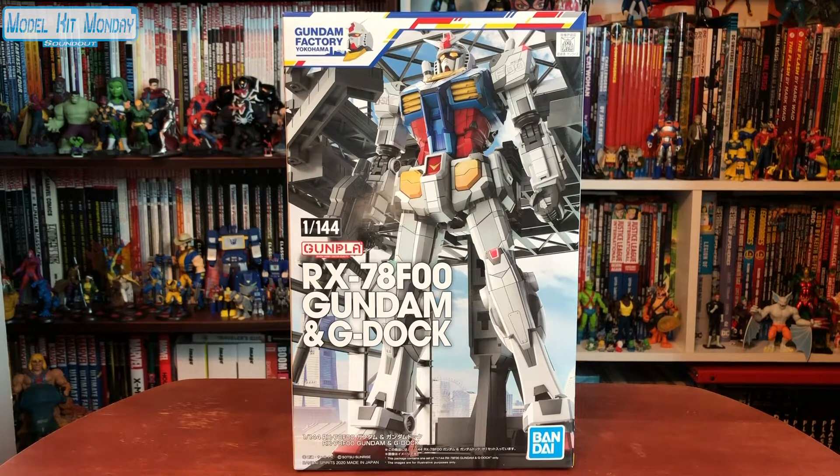I also thought this would be a special occasion because this is a non-standard released model kit. For those that don't know, there is a full-size moving Gundam in Japan at Yokohama, specifically on Yamashita Pier. There is the Gundam Factory Yokohama, which allows for a tour of how they built it, a little museum exhibit, as well as going to see the full-size Gundam itself. Because this was sponsored by Bandai, Sunrise, and parts of the Japanese government, there is a ton of merchandise that can be purchased at Gundam Factory Yokohama.